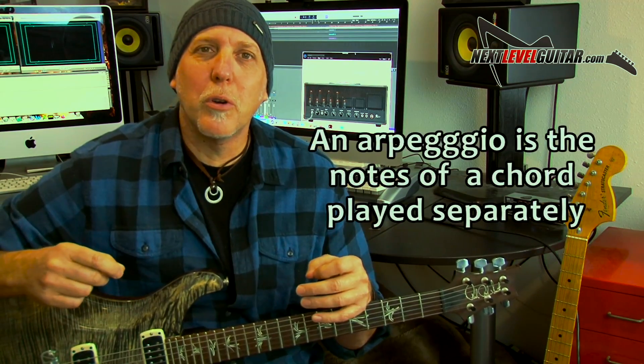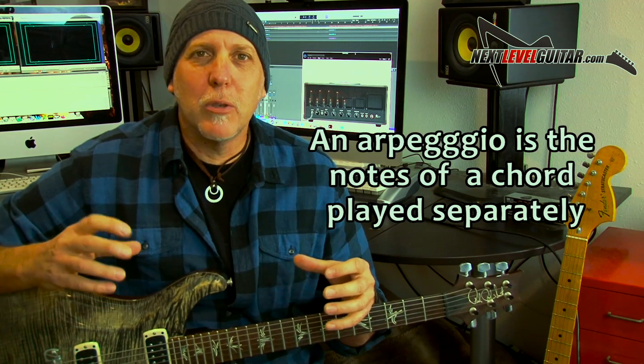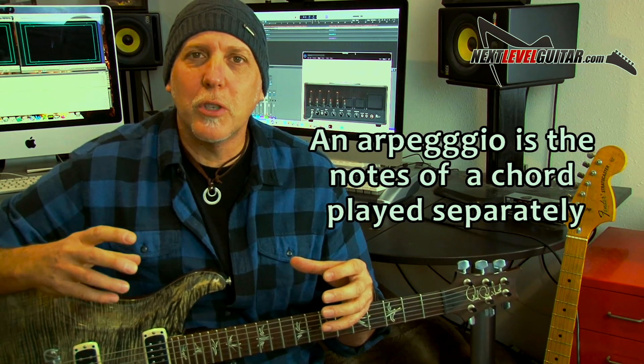All an arpeggio is is just the notes of a chord played separately. You're playing those hip and cool chord tones, the notes that make up those chords, instead of playing the chord all at once. Those chords you're playing over, you might be playing the corresponding arpeggios, so it really accents and highlights and emphasizes those strong chord tones, so you make big solo statements.